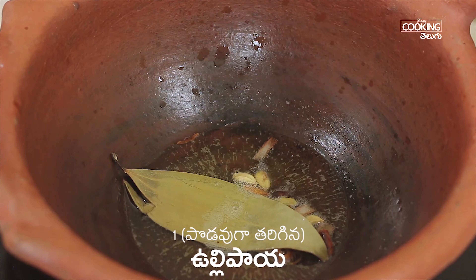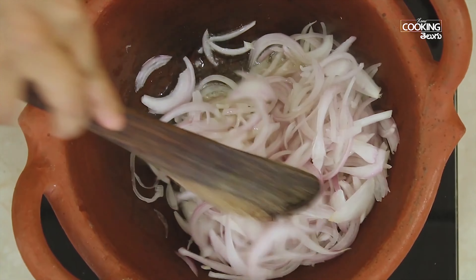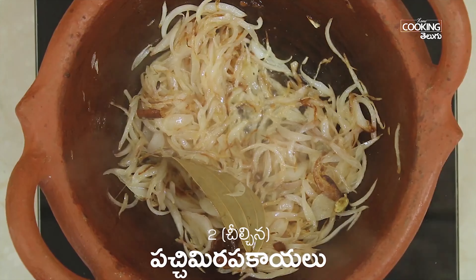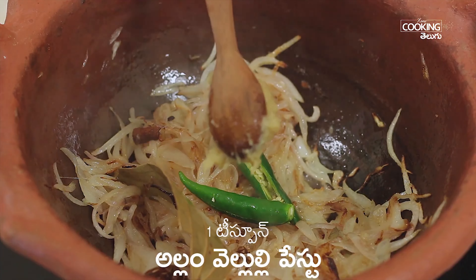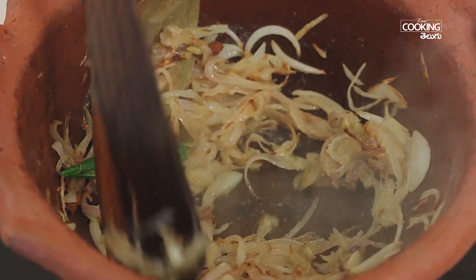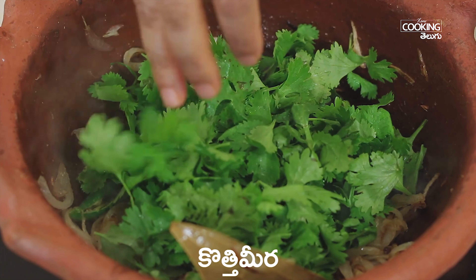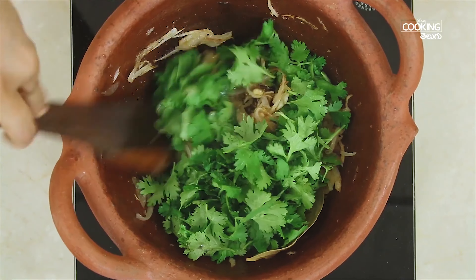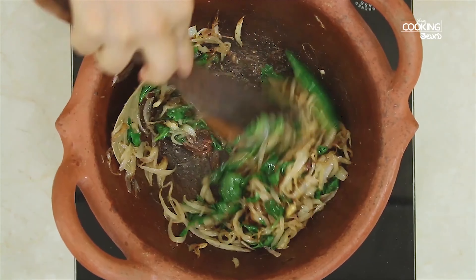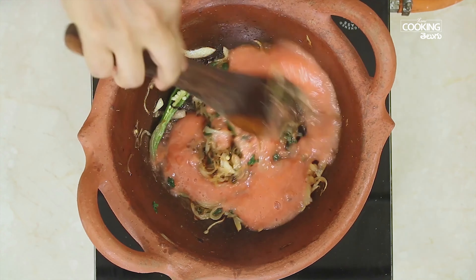Now I will use this recipe for 3 minutes. I will use this recipe for 1 cup of salt. Let's make this recipe. 1 teaspoon of salt, add 2 teaspoons of salt. Now bake the peel and salt. Then add a paste to the paste.